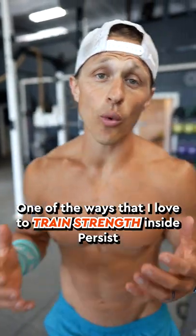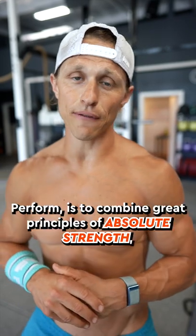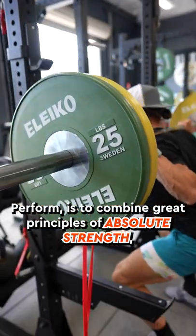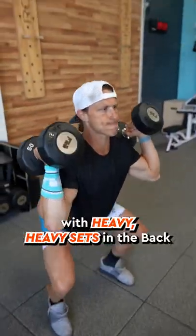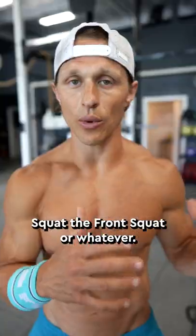Hey, what's up functional bodybuilders? One of the ways that I love to train strength inside Persist Perform is to combine great principles of absolute strength training with functional movements performed at speed. So high speed contractions with heavy sets in the back squat, the front squat, or whatever.